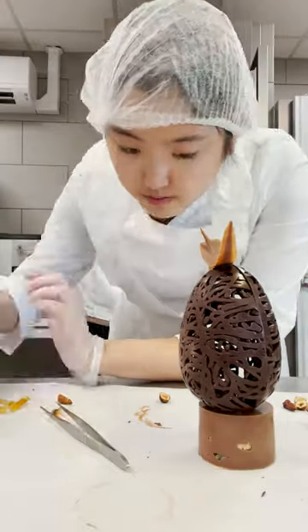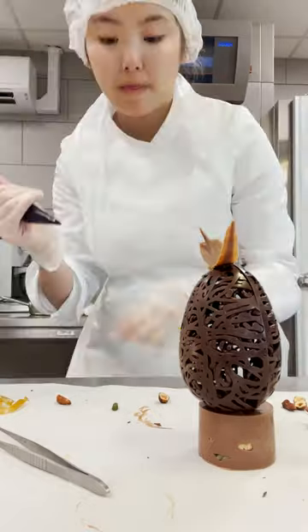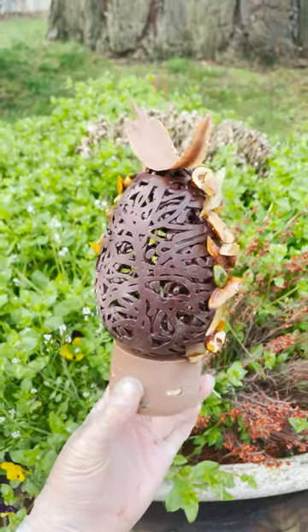Having said that, we still wear gloves when we work with tempered chocolate because it can melt in your hands still. In fact, as I was making this egg, the outside did start to melt a little bit, so it is not as shiny and perfect as it could be.